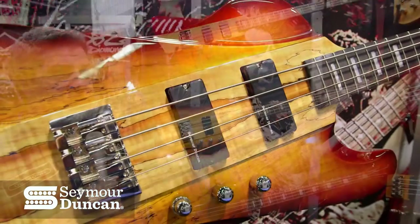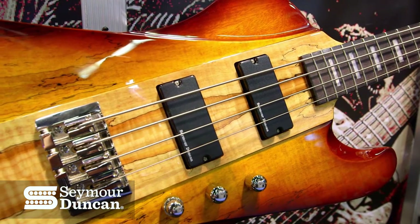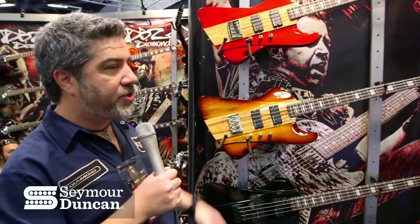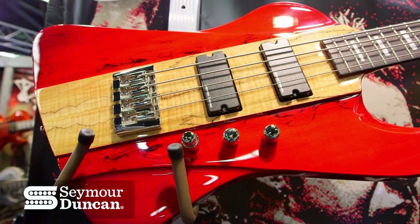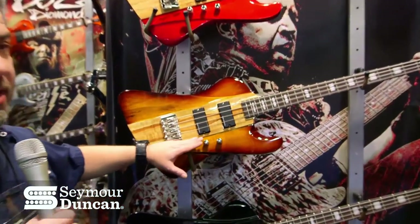One of the last things we'll show you today is our Hailfire Bass, which has also been a very popular model for us. This year we moved to Seymour Duncans in this model as well. All of these are using the Phase 2 calibrated set in the ST versions and in the SM spalt top versions, all with a volume balance and a high-low cut.